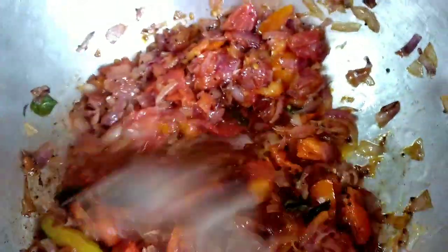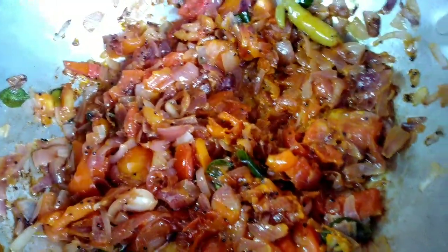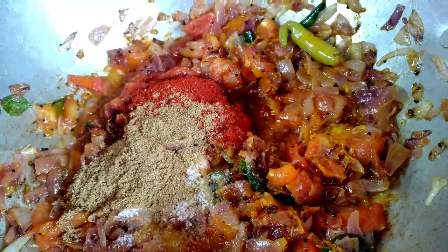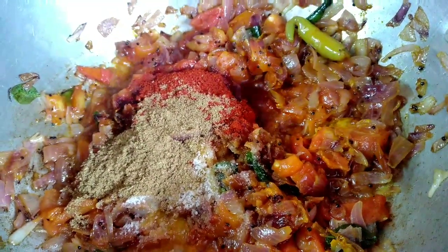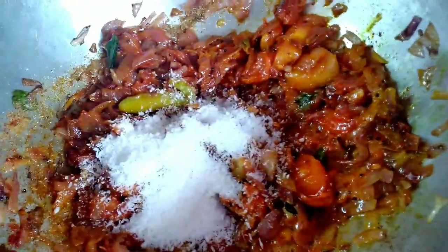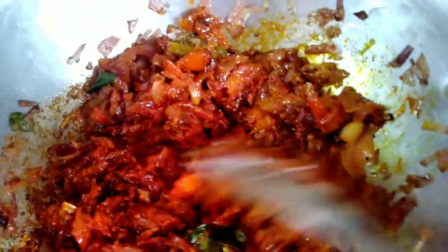Add half a teaspoon and 5 tablespoons. Add 1 tablespoon of garlic. Then add 3 tablespoons of coconut powder, pepper paste, and cook for 1 minute.